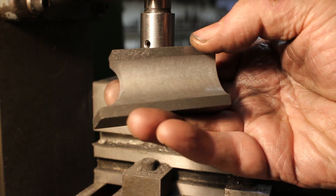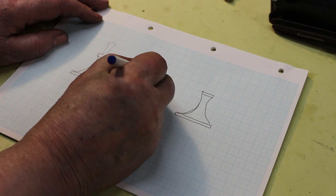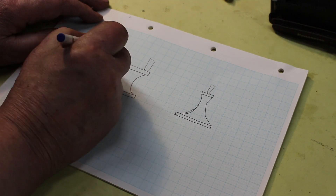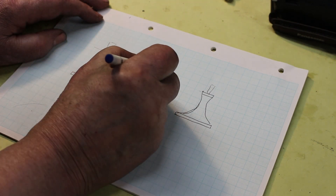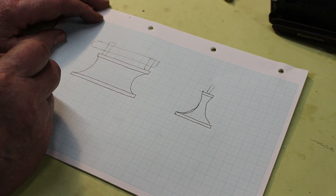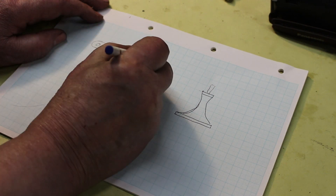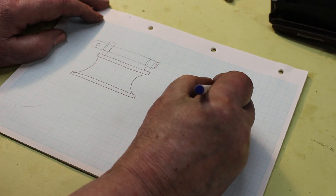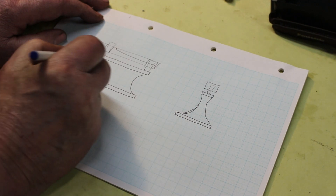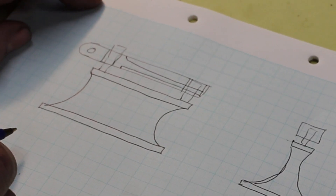Looking good. Got a couple of posts in. We need a square block to go across here — reduce the end, put a hole in for there and a hole in for here, give it a bit of shape, and put it out the bottom. Should be good.